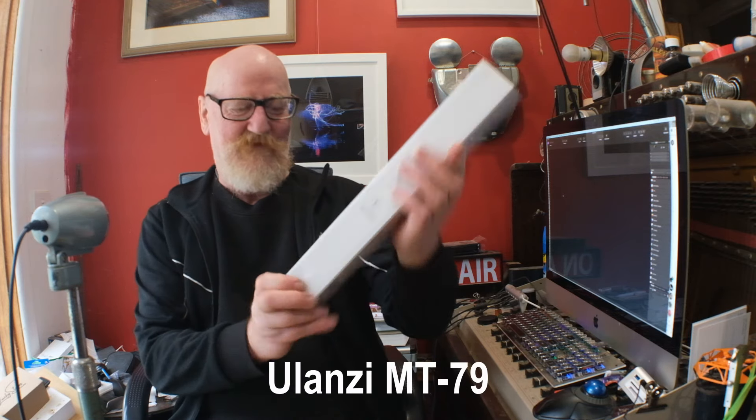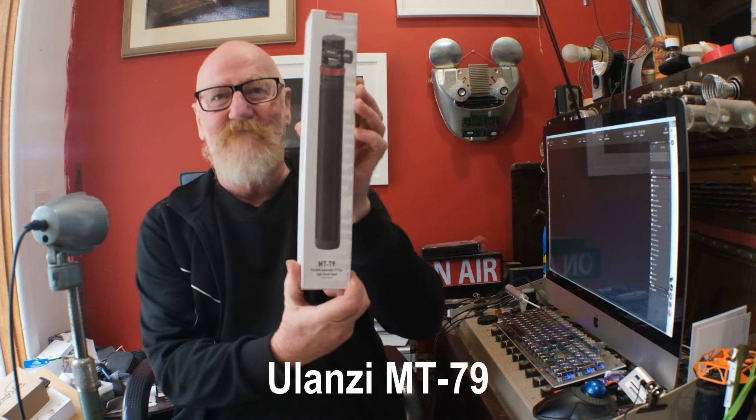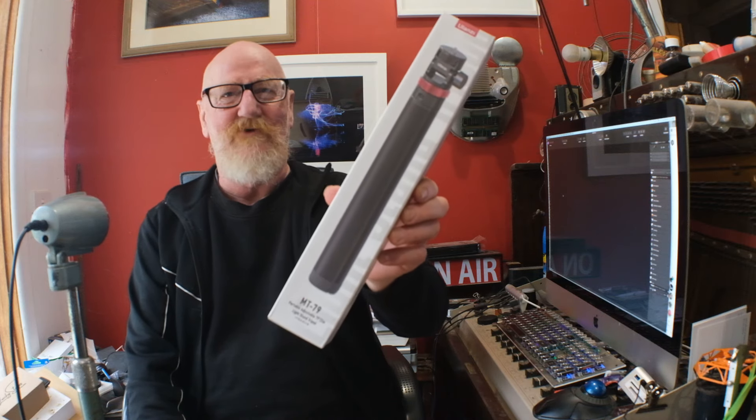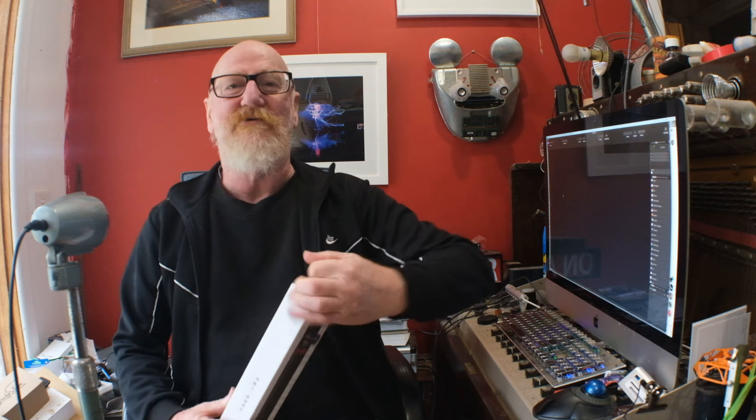It's from Ulanzi. It's called the MT79. And it's sort of like a monopod with a tripod base, but it's got some nice tricks up its sleeve.